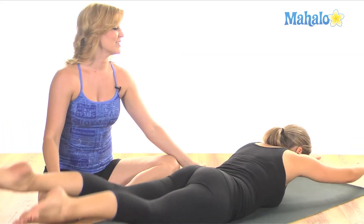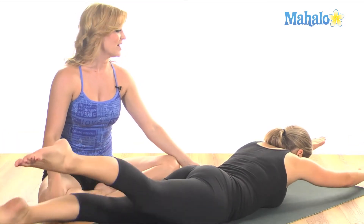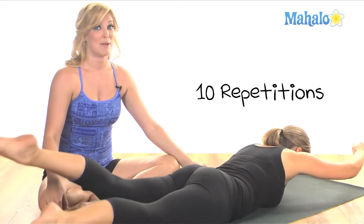That's one rep. Inhale two, three, four, five and exhale two, three, four, five — that's two. Good, keep it going. You want to complete 10 repetitions of this exercise.